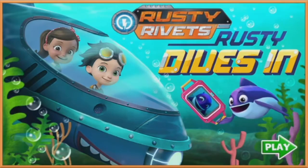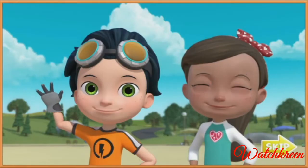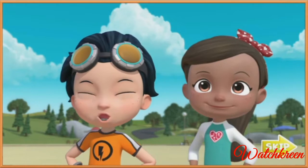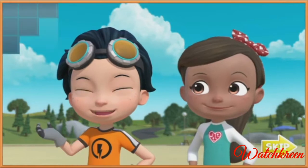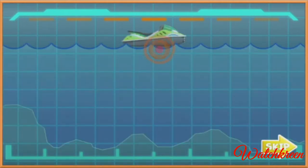Rusty dives in. Hey, Rusty here. I'm glad to see you — we could use your help. We attached Ruby's tablet to Sammy's new jet ski so it could tell us if everything's working, but the tablet fell off and now it's at the bottom of the lake in the fins of a ninja fish.